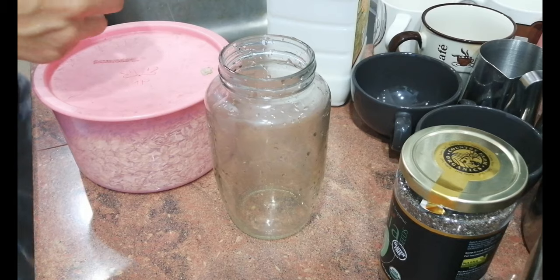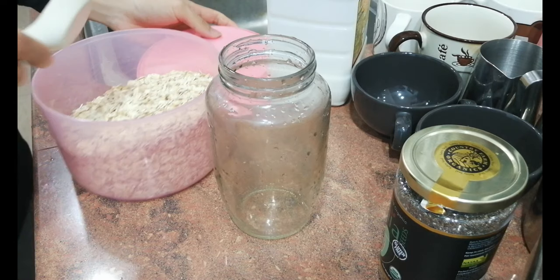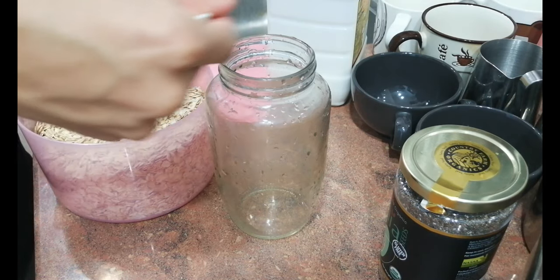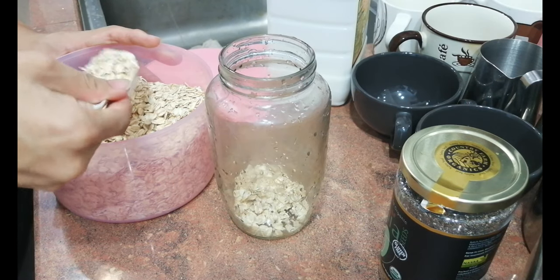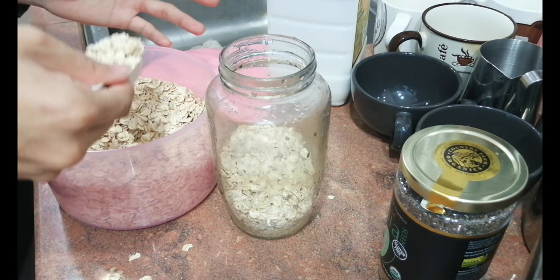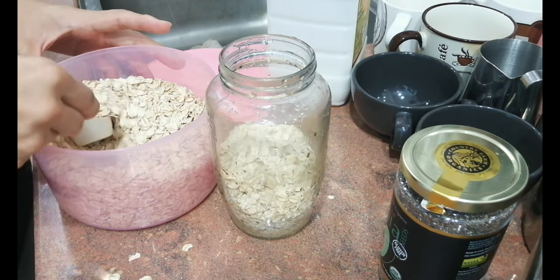Firstly, we get a glass jar or something that you want to keep your overnight oats in. For me, I'll usually put like around 4 or maybe 5 spoons. This is all up to you guys, so you guys can add in how much you guys want — it's totally up to you.